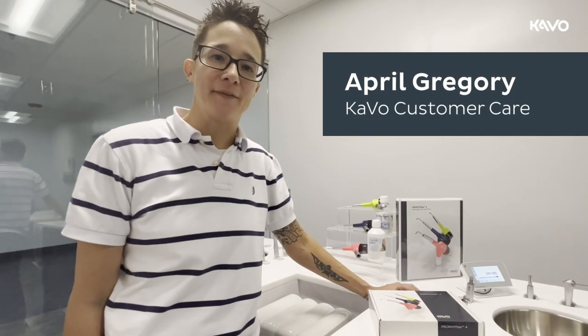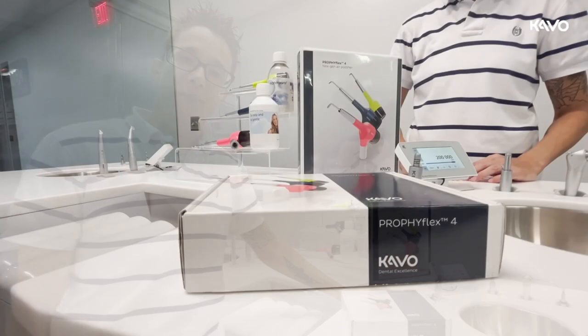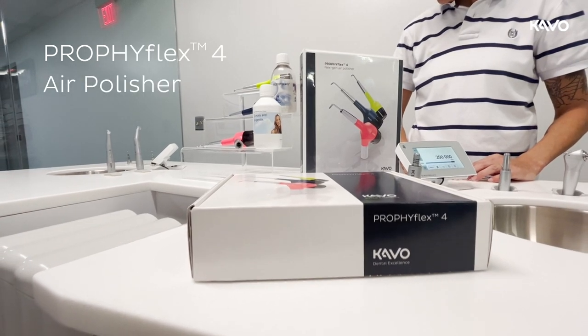Hey everyone, I'm April Gregory with CAVO. Today we are going to talk about the CAVO ProfiFlex 4 air polisher.